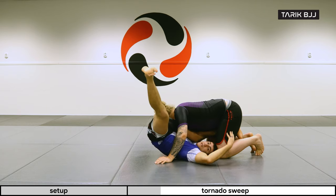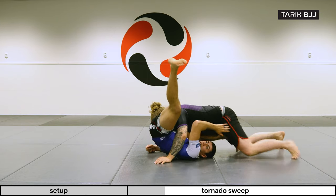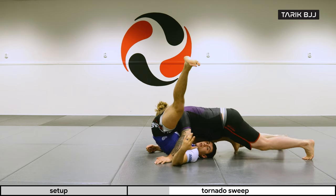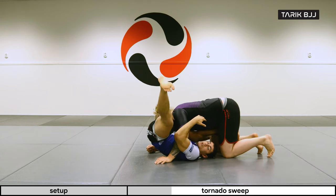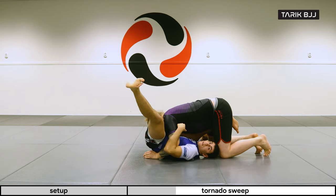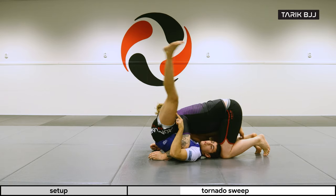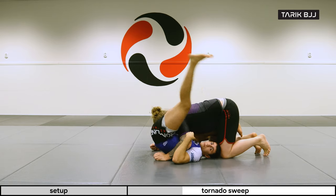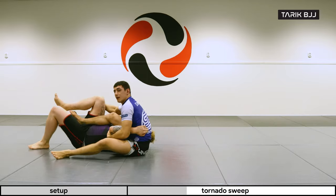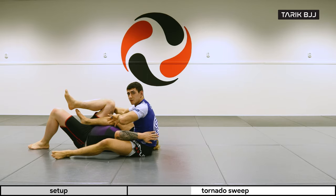The important part about the sweep is that I have to feel that his weight is on top of me. If his weight is too far back and he's sprawling, it's going to be a horrible time to try to sweep him. So this is the scenario where I feel I can pull him on top of me. To get the momentum to sweep him, I'm going to use this leg as a pendulum — rolling him over.